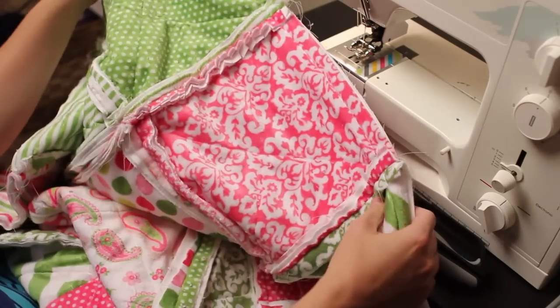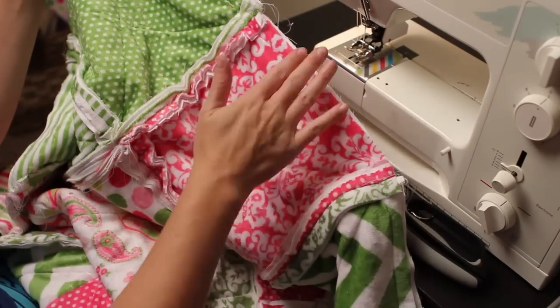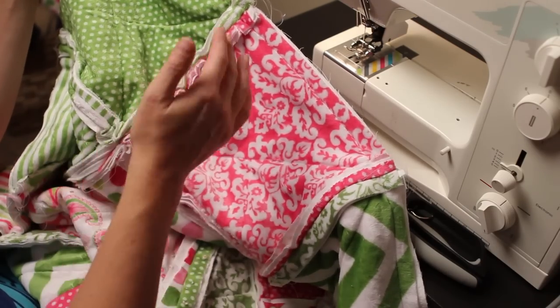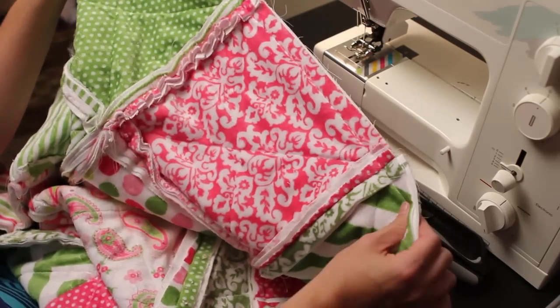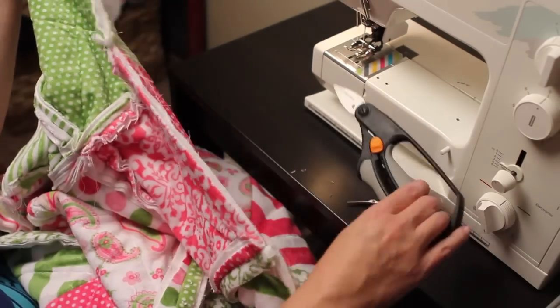The process, whether it's the Cuddle one or just the Cuddle flannel side, is the same — the same sewing it together and the same trimming from here on out. The assembly is different but the process is the same. So I'm going to take my time with my trusty tool here.